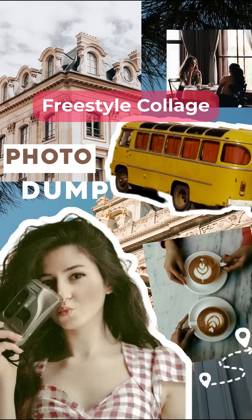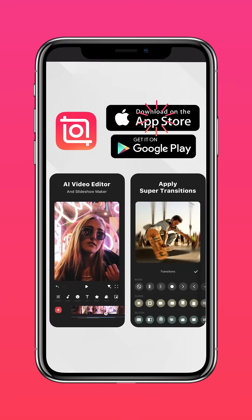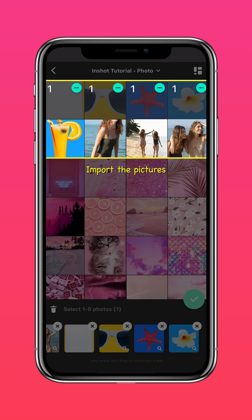Here's how to create this Freestyle Collage. Download InShot on the App Store or Google Play Store. Tap Collage, Freestyle, and import your pictures on InShot.